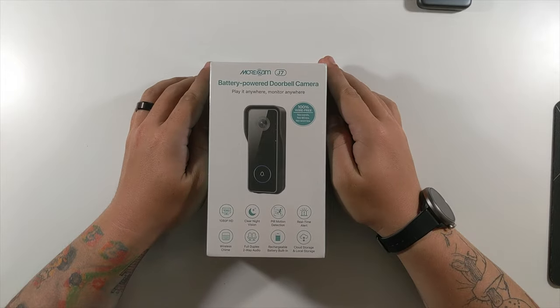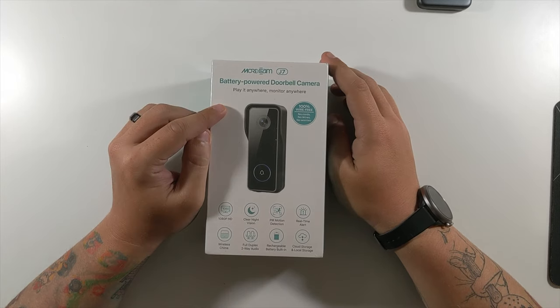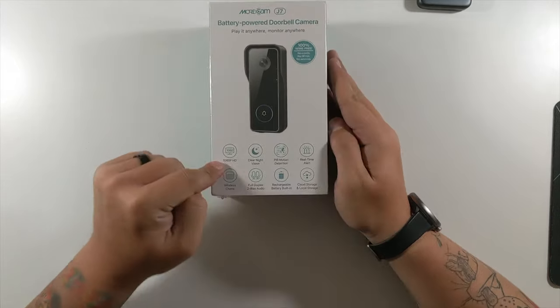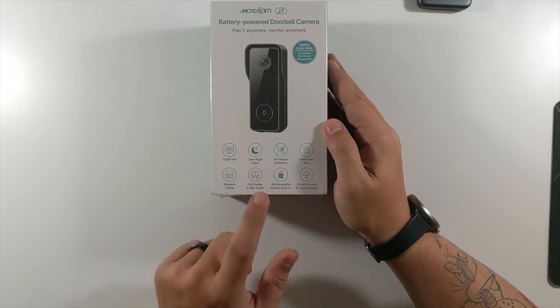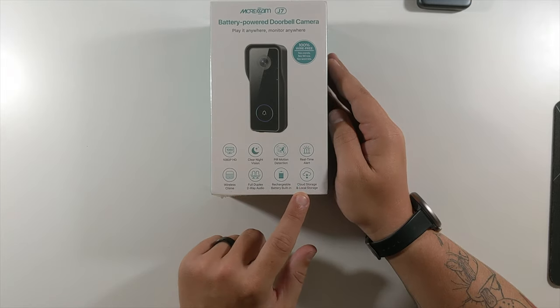This is the Morcam J7 battery-powered doorbell camera. Play it anywhere, monitor anywhere. 100% wire-free — no cords, no wires, no worries. 1080p HD. Wireless chime. Full duplex two-way audio. Clear night vision. PIR motion detection. Rechargeable battery built-in. Real-time alerts. Cloud storage and local storage.